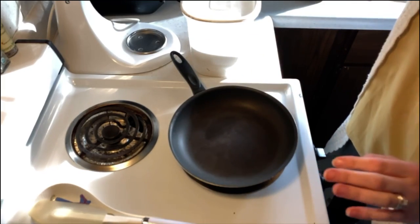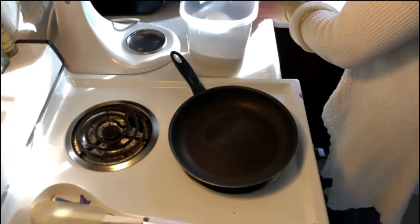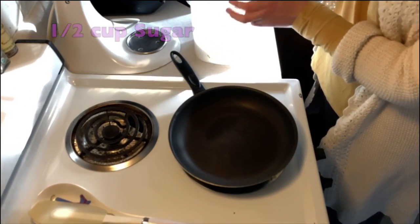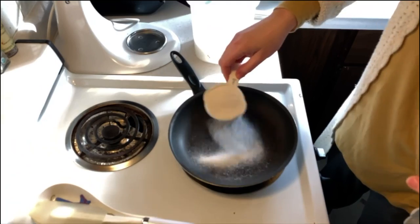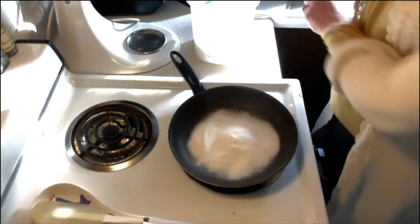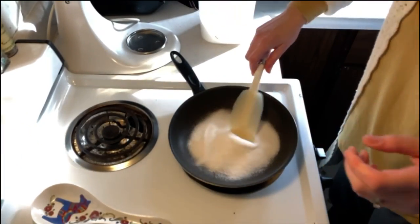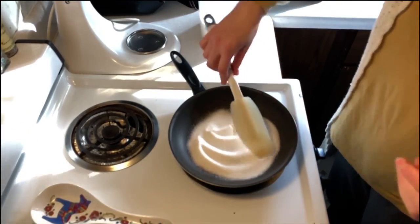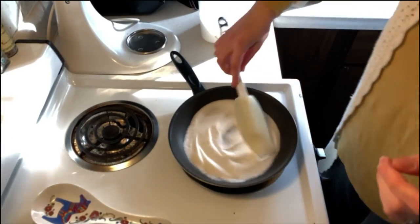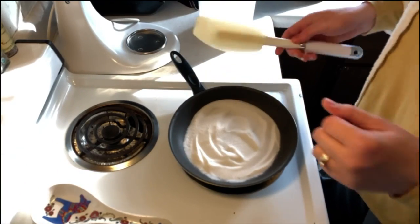So I have my pan on medium-low, and I'm just going to put in a half cup of sugar. I'm going to spread it out. This is something that I don't excel at, because when you're working with sugar to make it into a simple syrup or a caramel, you're supposed to really just leave it alone — and I'm a natural stirrer.